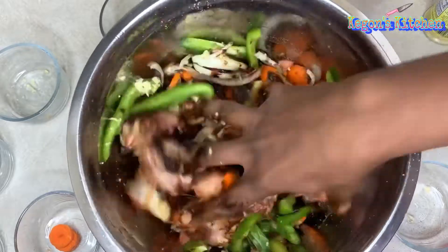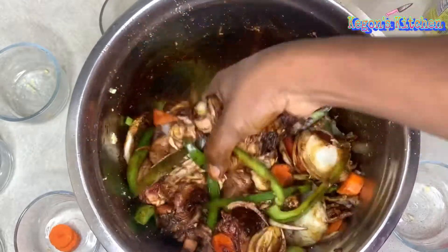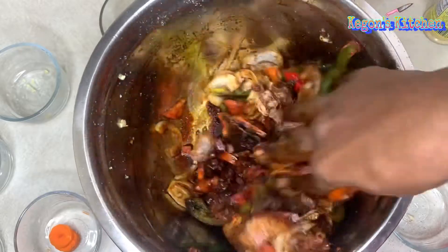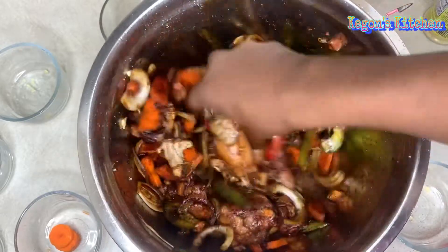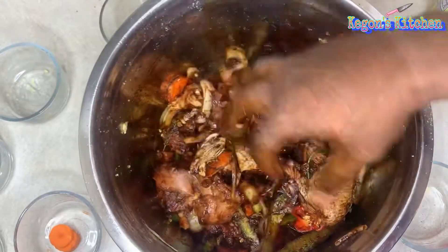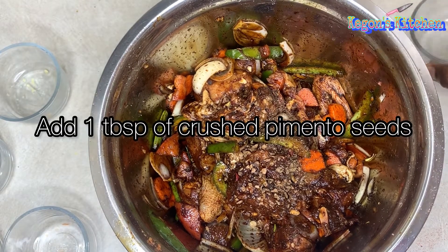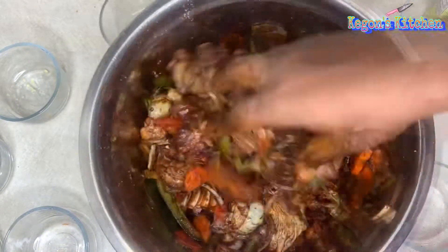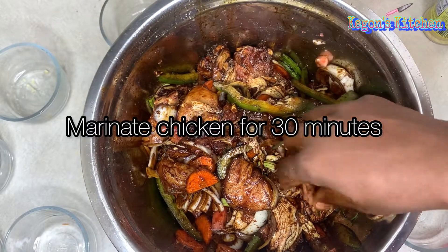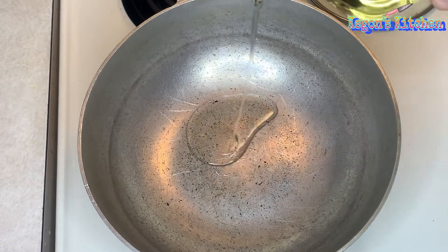The next thing you want to do is give your chicken a nice little mix. Then I'm just gonna let this sit for about 30 minutes before I add it to the pan. The next thing you want to do is add some cooking oil to your pot.